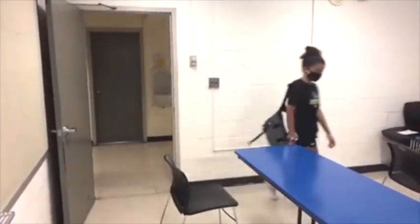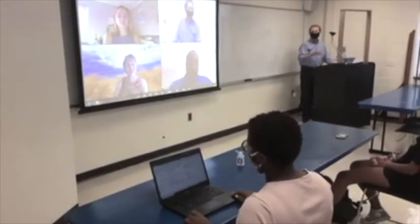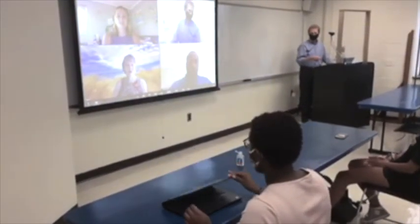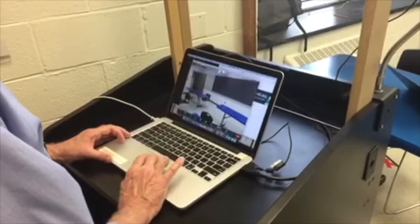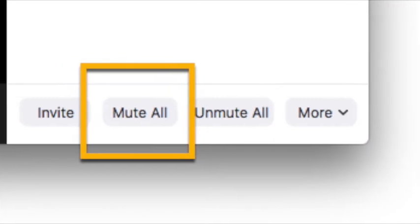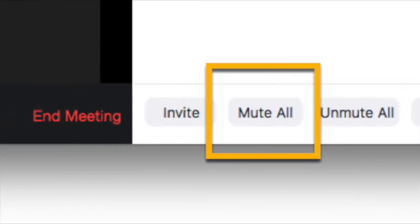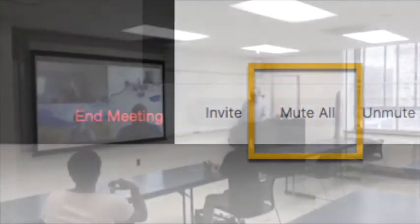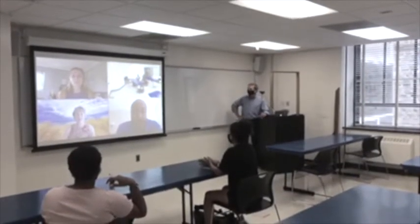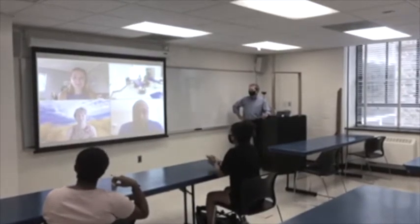Now that you are set up, let's imagine you've got a mix of in-person and remote students present and you're ready to start the class. We recommend that your in-person students close their devices, both for better engagement and to reduce audio interference. Most of the time, you'll want to teach with Zoom maximized on your computer screen. You should make sure that you are the only one in Zoom with a microphone on — use the Mute All option to turn everyone else's microphone off. When remote students have something to share, they can unmute themselves and their voices will play over the speaker system built into the classroom.